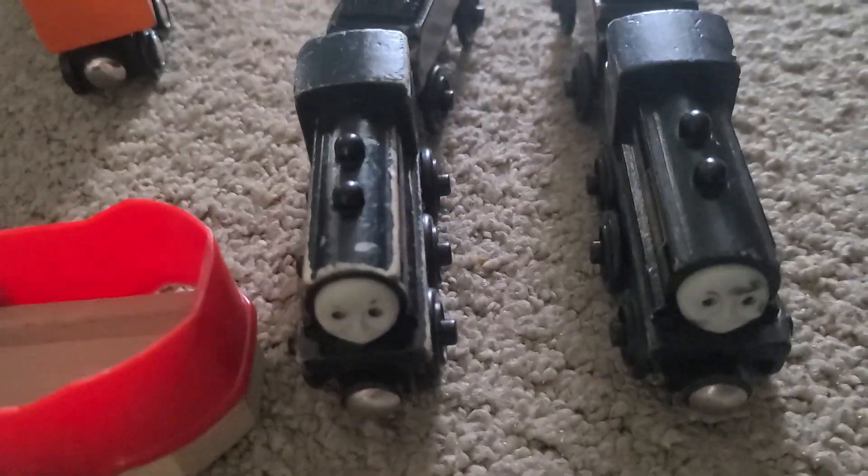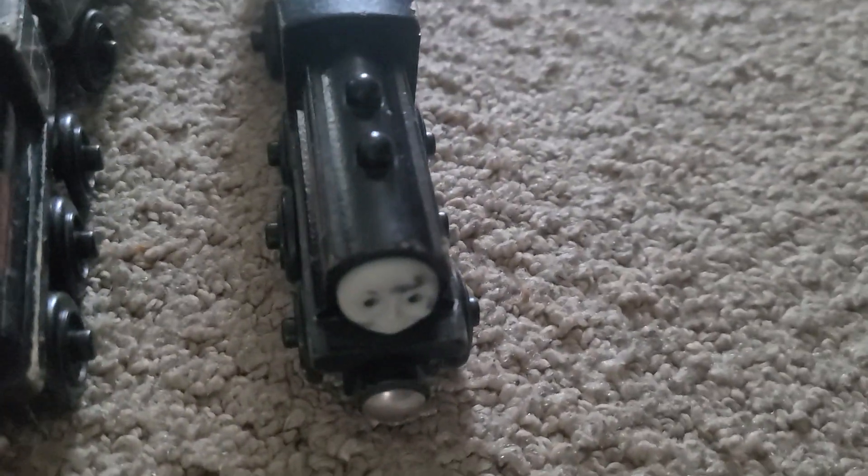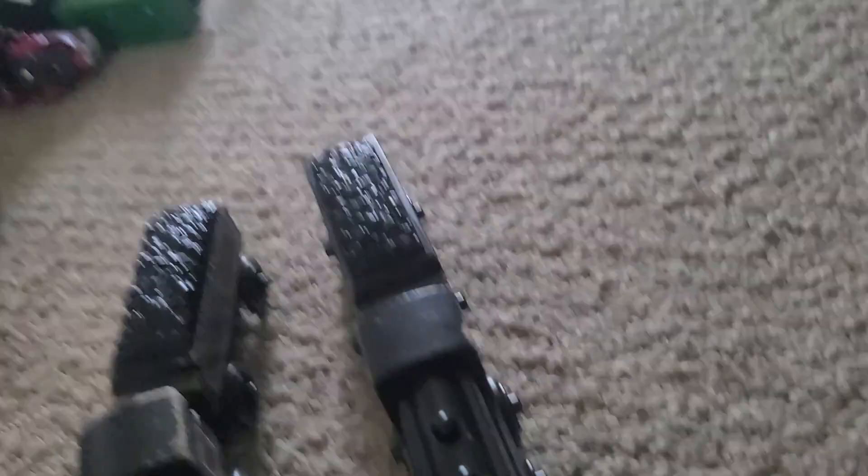It looked pretty nice. And then a little while later, I saw a Douglas for $17, and I bought it.